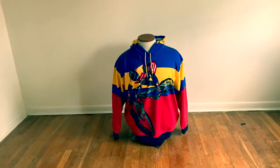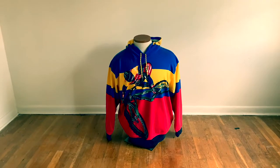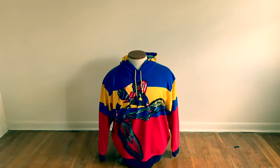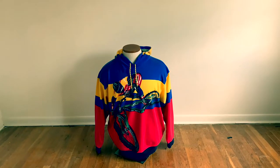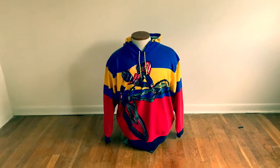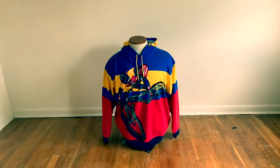Welcome to another Blake Lowenton review. Here we have the brand new Polo Ralph Lauren bicycle hoodie, part of the 2019 Polo Country Collection, believe it or not. It's a pretty dope piece — it's the hot new item right now, so let's get right into it.